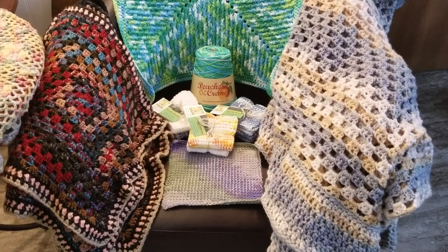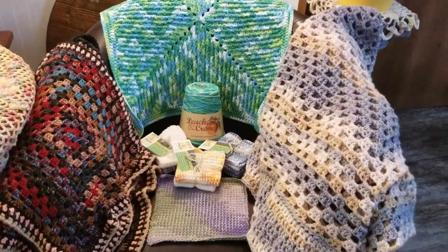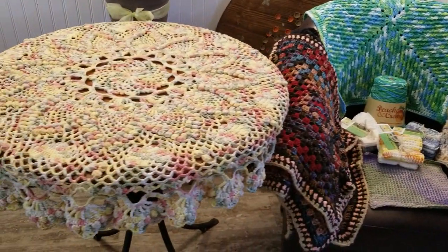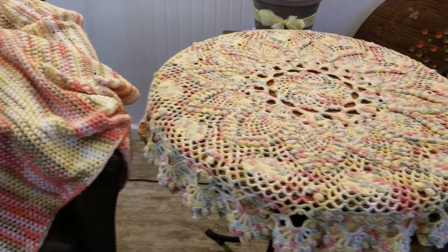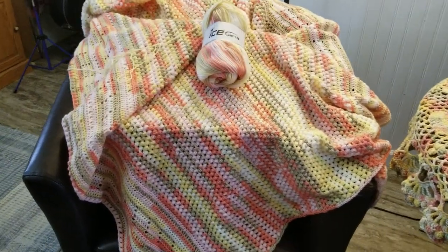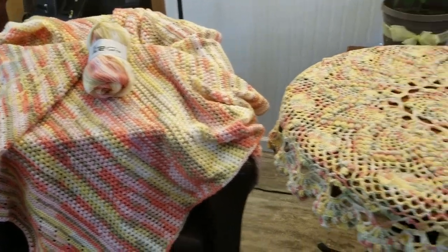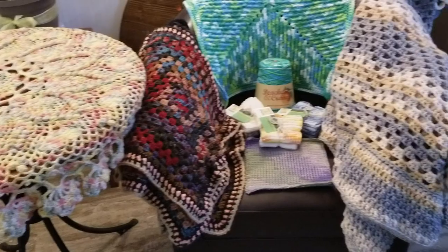Hello everyone and welcome to Wendy's Way. Today's installment is about my passion for fiber. I thought I would just show you a few of the things I've crocheted that are actually still in our house. Most everything I crochet is a gift or part of a ministry and makes its way somewhere else, but we'll start with just a few of the things here.